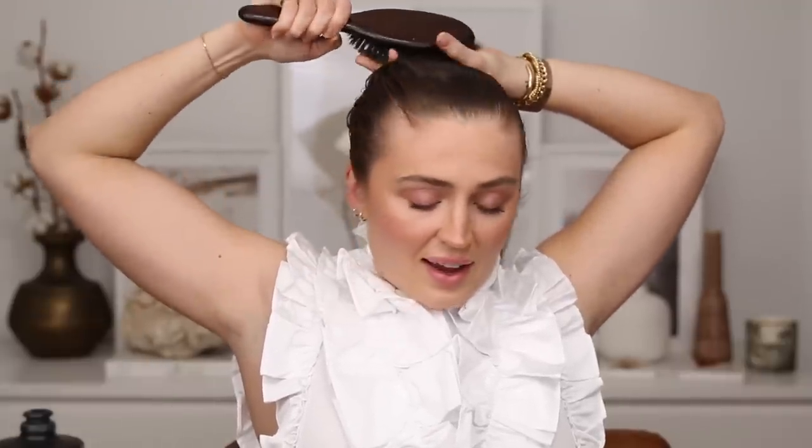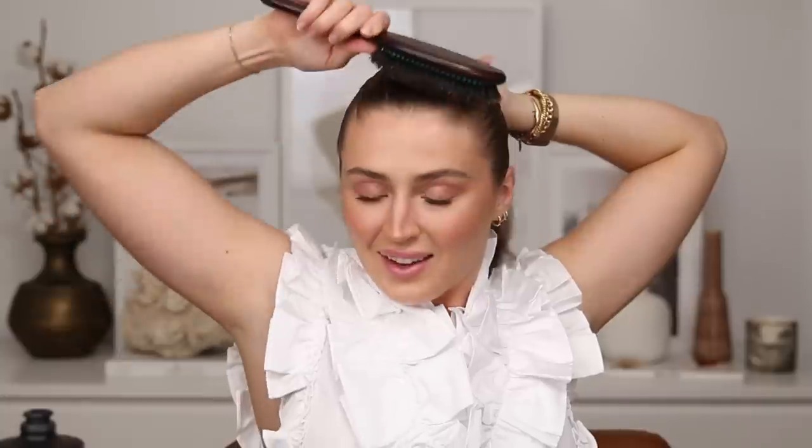Then I take the regular hairbrush and brush my ponytail into the position I want. I like to do a pony at the middle of the back of my head — I find that's the most flattering for me. This is where I struggle; it'd be so handy to have a hairstylist doing this every day. When I grab my pony it takes me so many tries. You'll see these little lumps that you want to lay flat — that's where the boar hairbrush comes in to really flatten everything to your head.